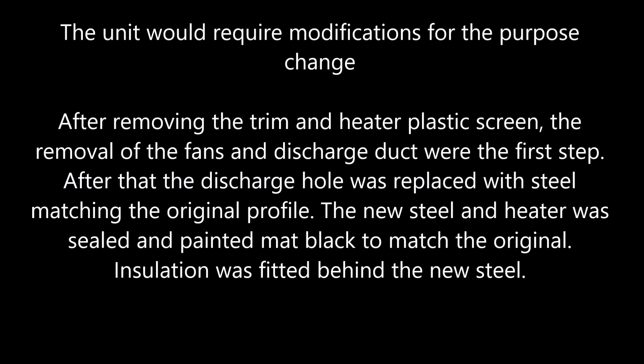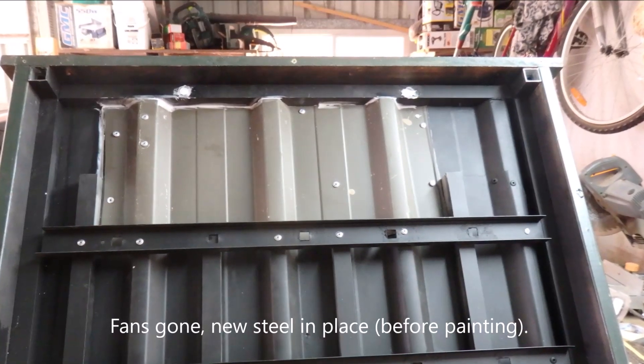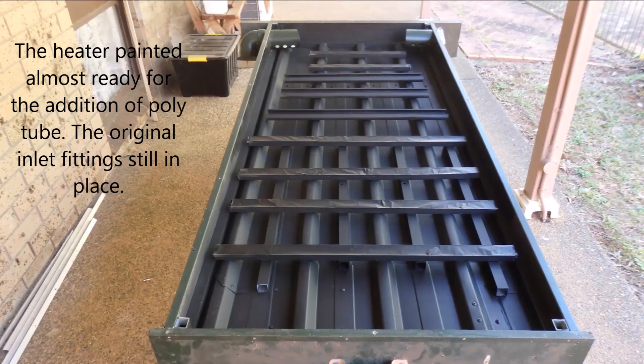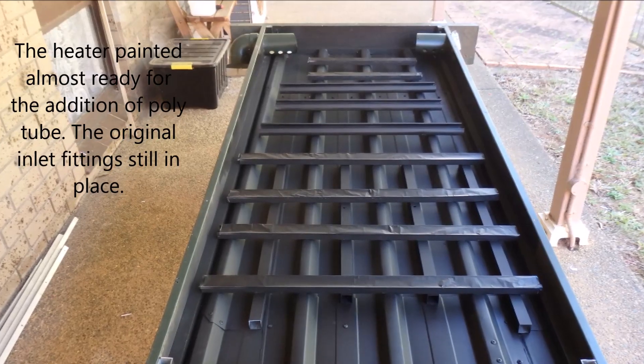Insulation was fitted behind the new steel. To catch the spring and summer sun instead of the winter sun would require a different angle. This was quite easily done — I just made the top the bottom. The original inlet holes were covered with plywood and through them holes were drilled for the new plastic pipe.